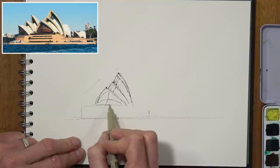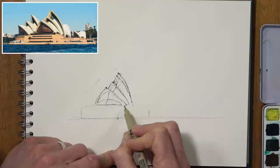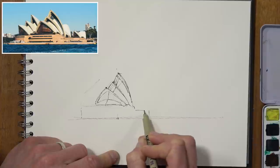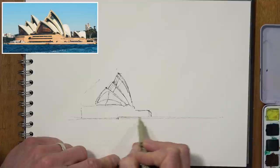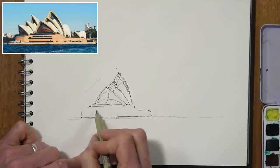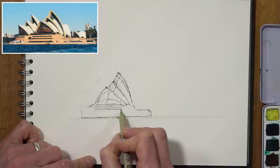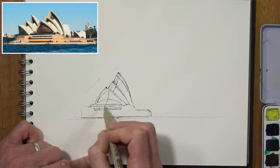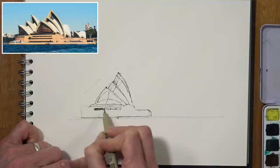Now I can just strengthen the top of the roof of this structure — it kind of goes off to the side, dips into a bit of an angle, and then goes into this lower section here. We've got the top row of windows, so I'm just going to put that in as a horizontal, very thin rectangle — one single rectangle — and then I can just break that shape up and put a little bit of tone in there with the pen.